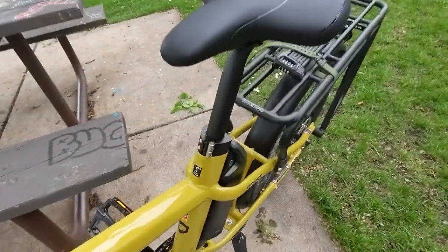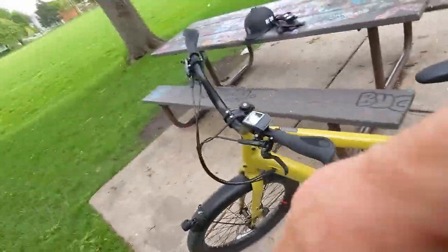This is a Class 3, which means it can get up to 28 miles per hour. But it is pedal assist only — that's an important designation. There is no throttle on this bike. I've been getting probably around 45 to 50 miles of range on a charge, probably a little over 50. I get down to one bar and then recharge it, but I could easily get 50 to 55 miles running in mostly eco mode.